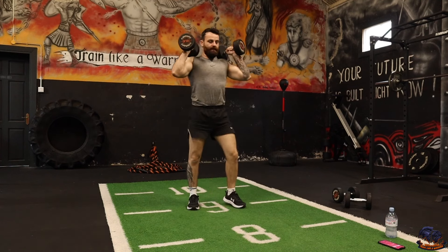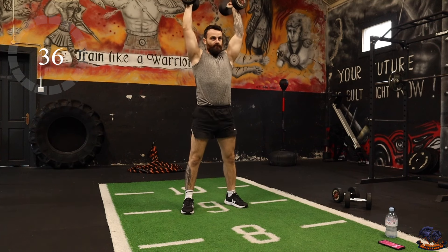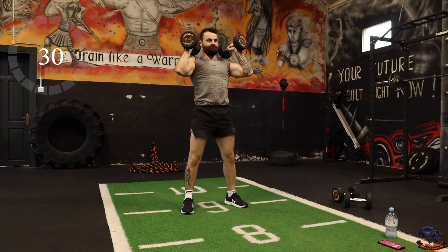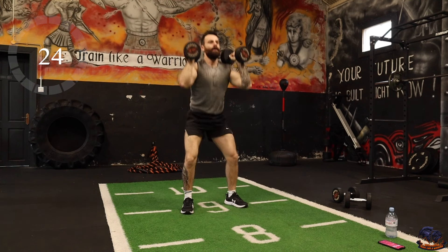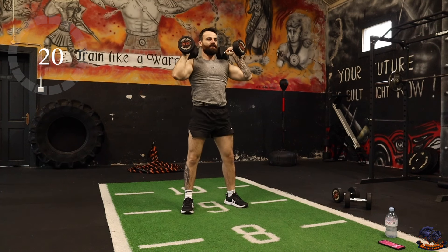Squat thrusters to kick off round two — let's go. Good form, squat down and up. Brilliant exercise.